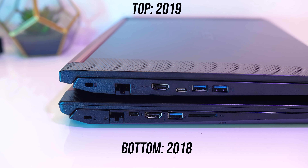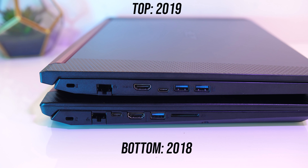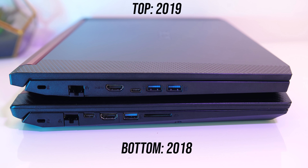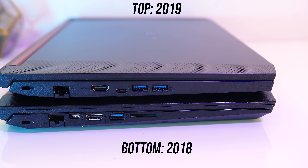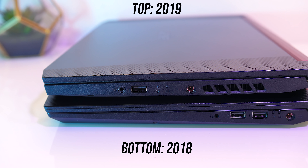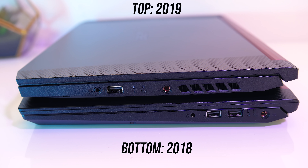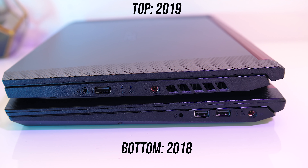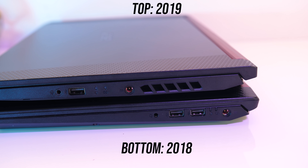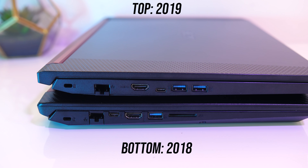Let's check I/O. I've got the old Nitro 5 on the bottom and the new one on top. On the left both have a Kensington lock, gigabit ethernet port, HDMI 2.0 output, USB 3.1 Gen1 Type-C port — no Thunderbolt — and one USB 3.1 Gen1 Type-A port on the old one, while the new one has two but is missing the SD card slot that the old one has. On the right both have a 3.5mm audio combo jack and power input, though the newer model has this closer to the front due to the inclusion of an air exhaust vent. The old one has two USB 2.0 Type-A ports, while the new one has one. So to summarize, the I/O is quite similar — both have three USB Type-A ports, the old one has one 3.1 and two 2.0, while the new one flips this to two 3.1 and one 2.0 port; otherwise the older model has that SD card slot which I would have liked to have seen on the new one.